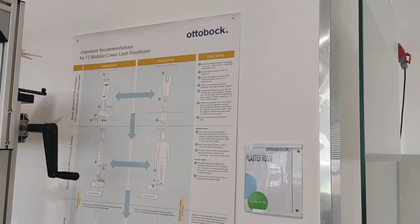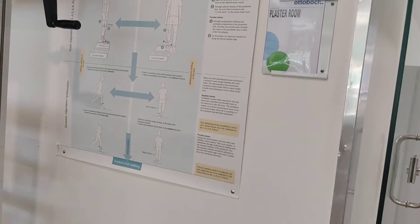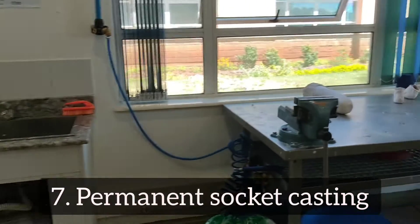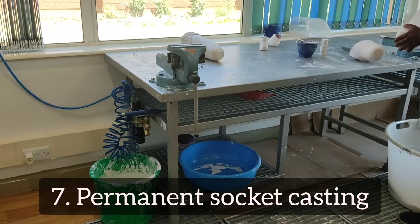Now my physical therapy is done. It's time for them to start working on my permanent prosthesis. The permanent prosthesis is made from the cast of the temporary prosthesis, so you don't have to start measuring all over again — they only transfer all the measurements of the test socket into your permanent socket.